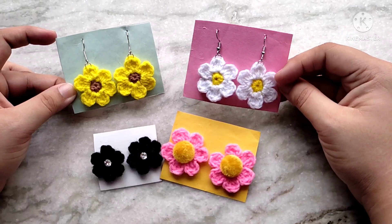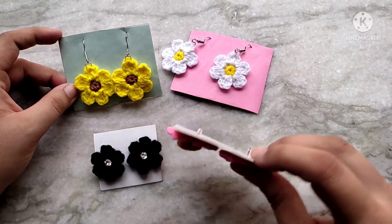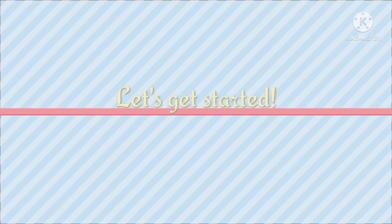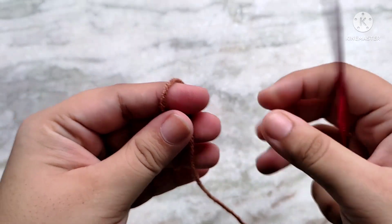You can make these in any colors to fit your theme. To make this you are going to need some earring hooks and some jump rings, or you can use some stud earrings that you might already have. I will show you both variations. Start with the color that you want for the center of the flower. This is a 4 ply yarn and with it I am using a 3 mm crochet hook.